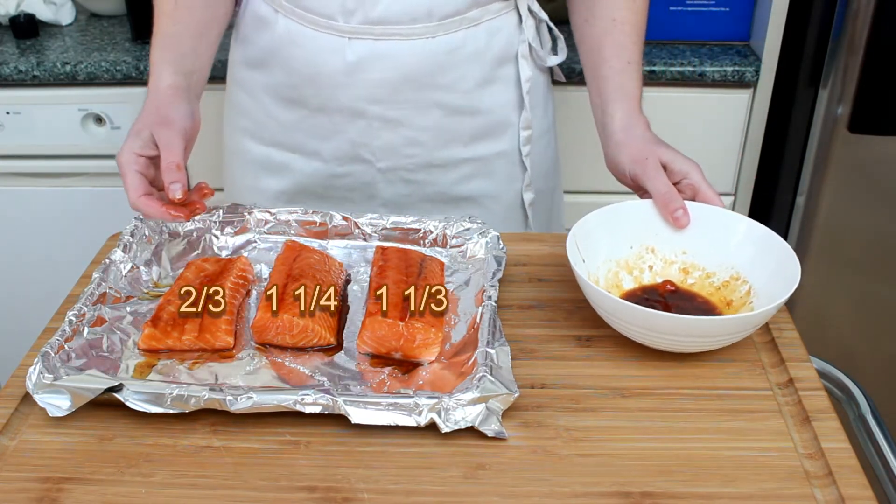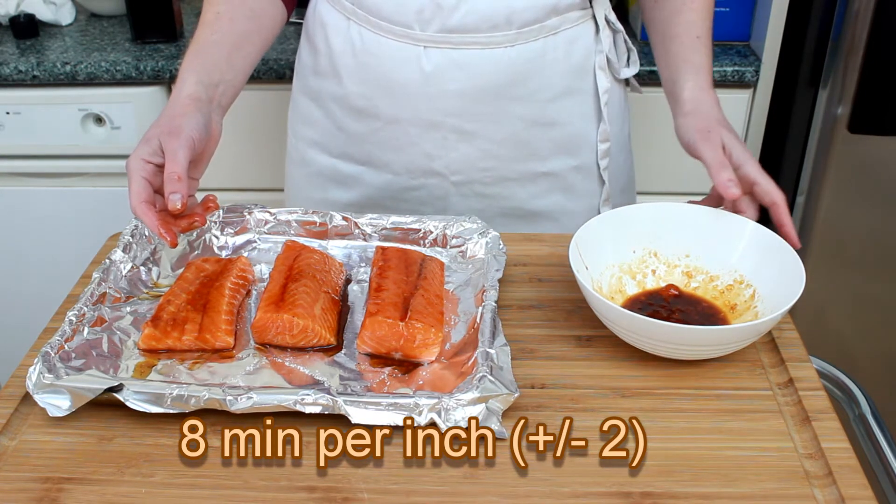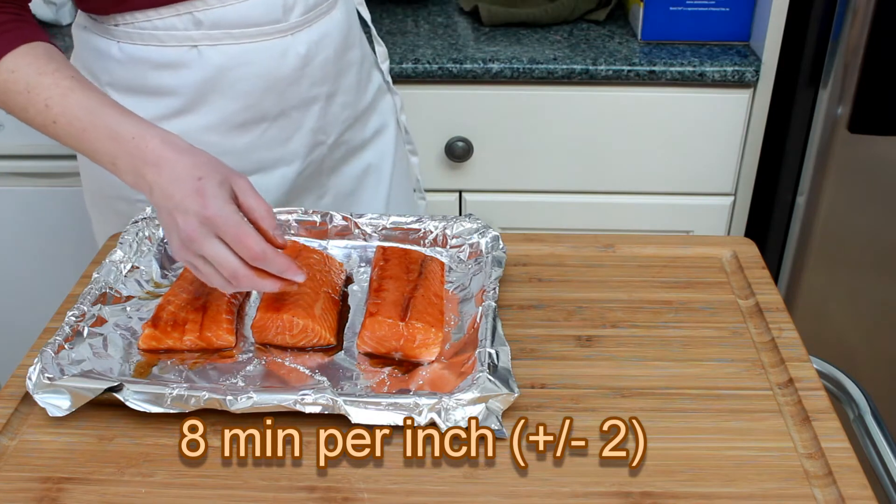Thin fish takes about eight minutes per inch of thickness for most cooking methods, but you want to check it a couple of minutes earlier to be on the safe side.